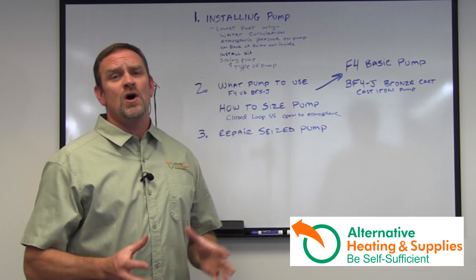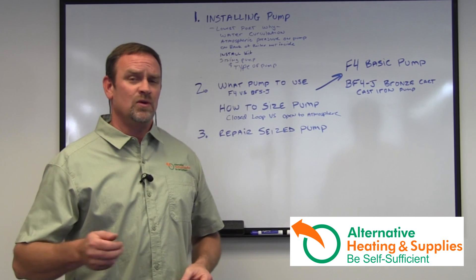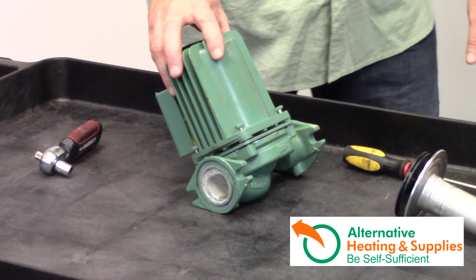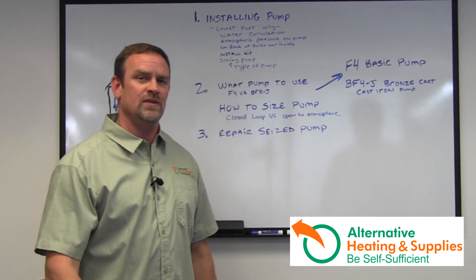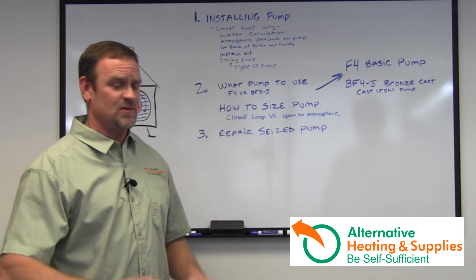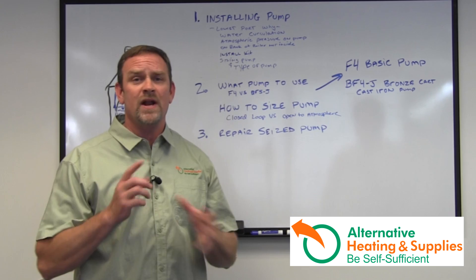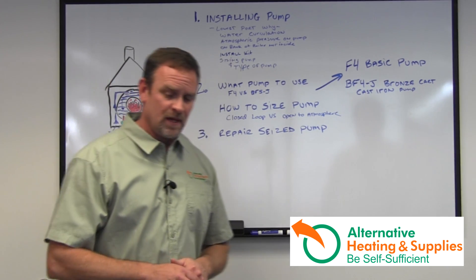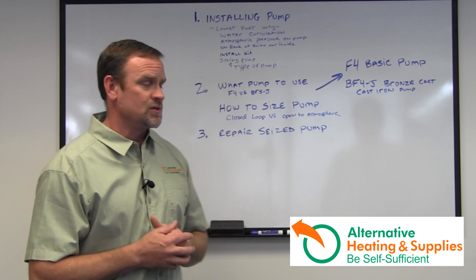If you notice that your pump is not circulating once you activate the power, turn off the power as soon as you can, because you can burn up the head of the unit. You don't want to do that — if it's just a stuck cartridge, you've just burned the head on it so it's no good. You don't want to ever circulate a pump when there's no water in the cartridge. It will immediately blow the cartridge.